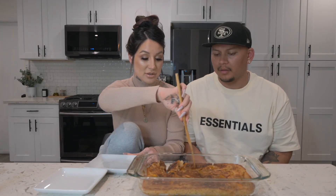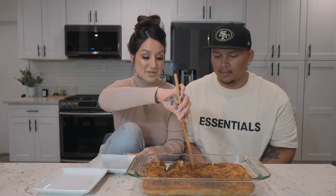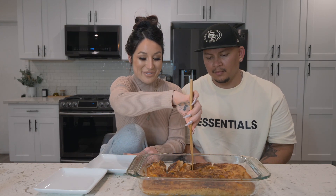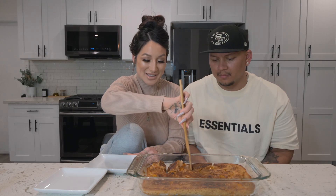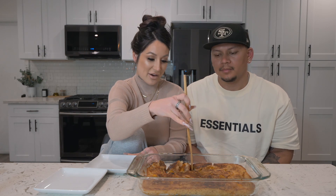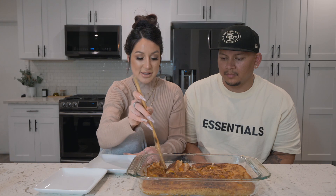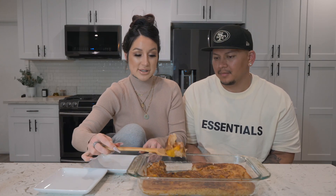I should take a picture to send to the group chat. Do you want an end piece? He knows my favorite are corners and end pieces. Usually Elden would eat this — or I guess everybody would eat this — with ice cream, vegan ice cream in his case, but I don't like ice cream so I'm happy just like this.